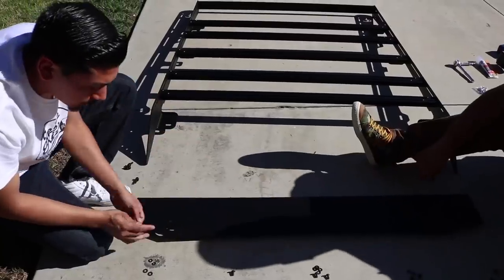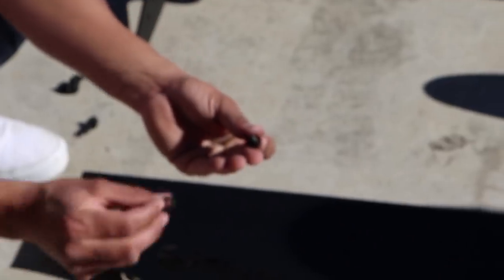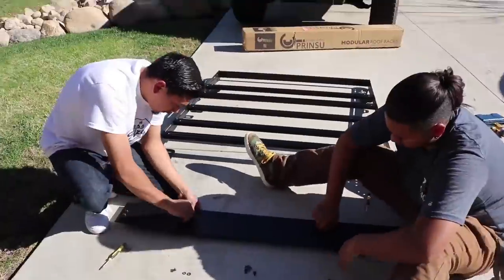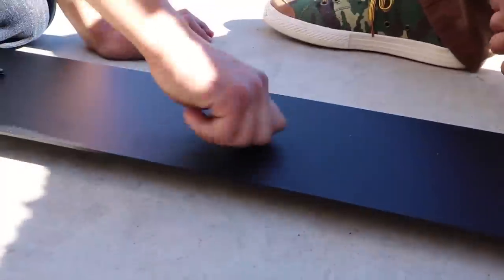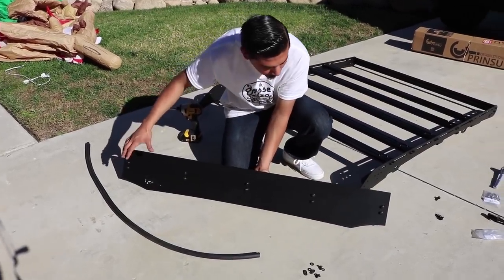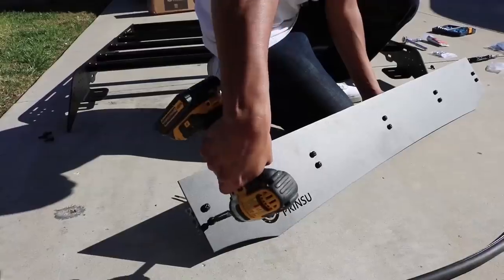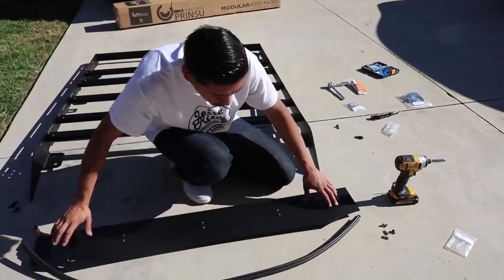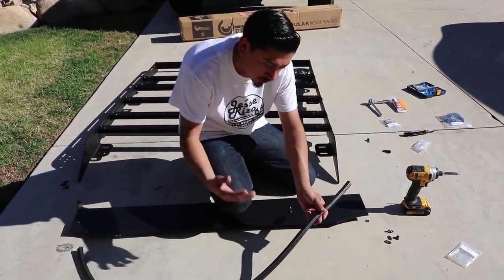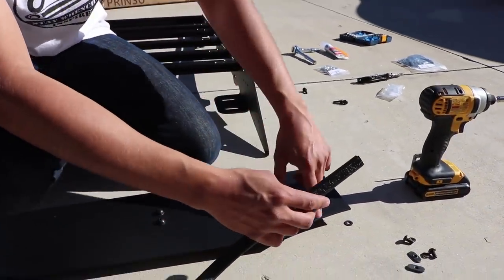We placed the windscreen on top of the chrome crossbar and now we're going to get the provided screws — screw, lock washer, washer — for all of them. Once the crossbar is mounted onto the windscreen, make sure everything is lined up correctly, then get a Phillips head and torque all the screws down. Now get your weatherstrip — I highly recommend getting it, it's super cheap. There's a channel on the bottom of the windscreen; start from one end and feed it in, then trim it.